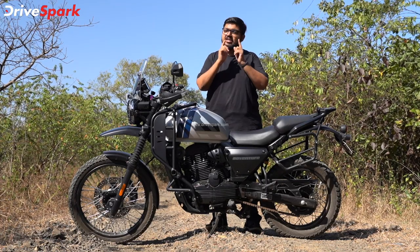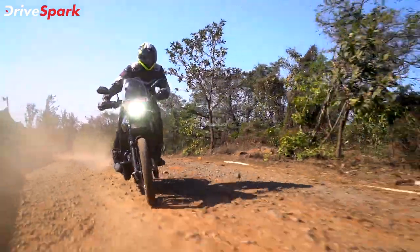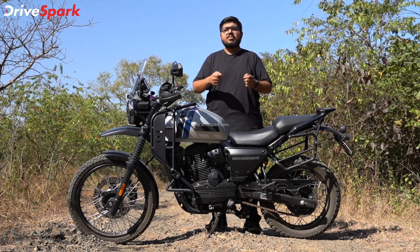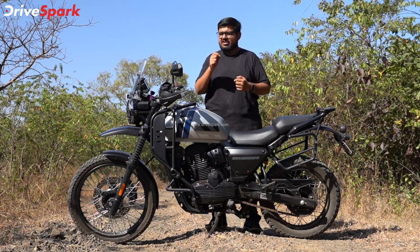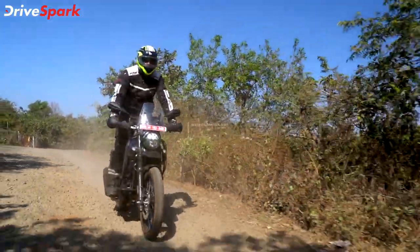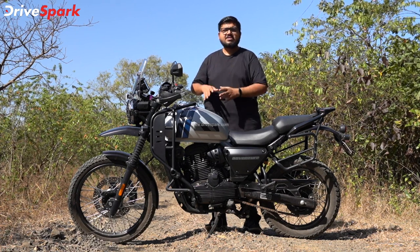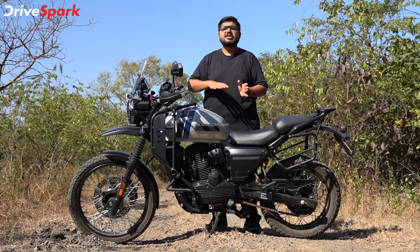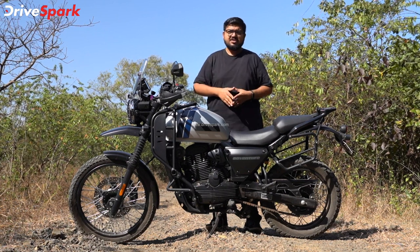The off-road performance is decent. It has a high-end RPM and high mid-range. The torque is decent but could have been a little better. At times there is a small stall in this motorcycle at low torque. But it is definitely decent enough for mild and hardcore off-roading — you just have to get used to the motorcycle and the engine.